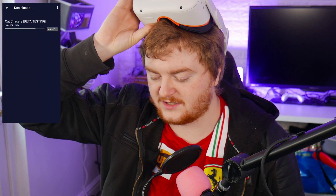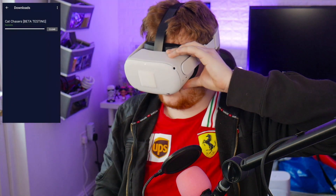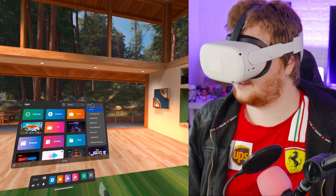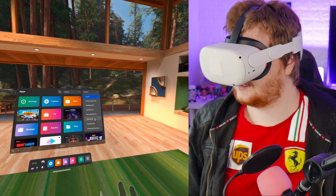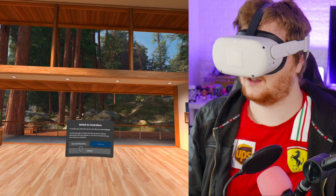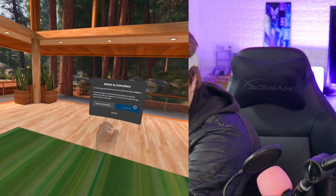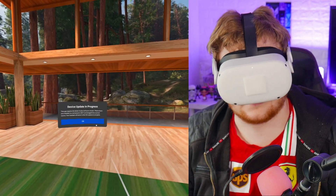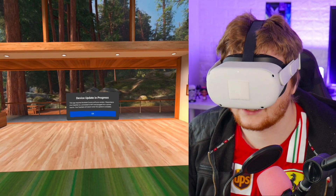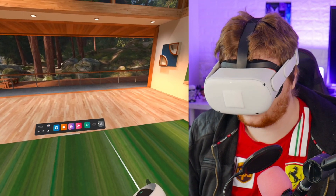It says it's installed. In the headset, I go to 'All' and then 'Unknown Sources' — and Cat Chases is there. I try to open it but I get a message saying 'The app requires the latest Oculus software version.' So I'll need to do an Oculus update before it runs properly.